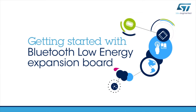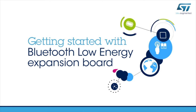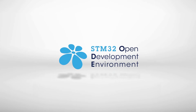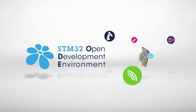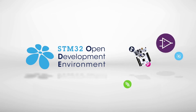Hello, and welcome to this video explaining how to get started with the Bluetooth Low Energy STM32 Nucleo Expansion Board. This board is part of the STM32 Open Development Environment, a fast and affordable way to prototype and develop innovative devices and applications with state-of-the-art ST components.